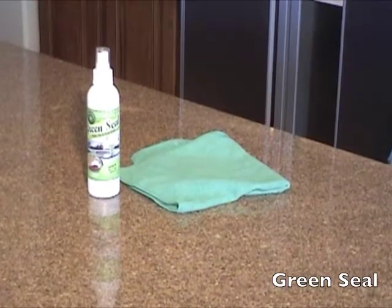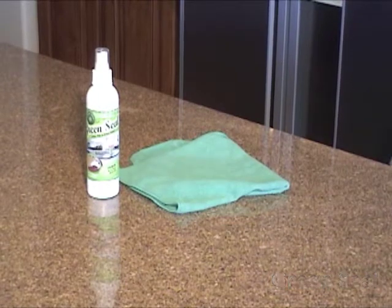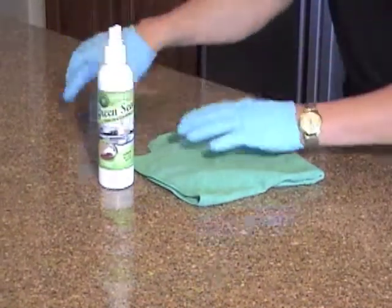For granite and travertine, we will also apply Green Seal to the treated area. Just spray Green Seal onto the treated surface and wipe it off with a microfiber cloth.